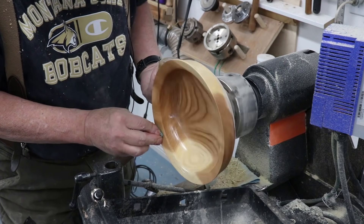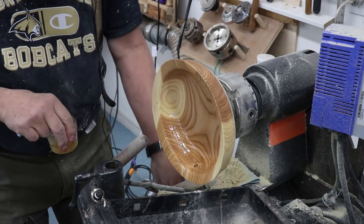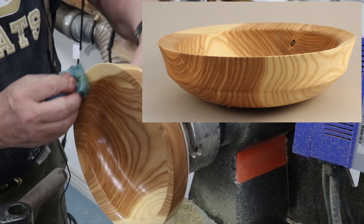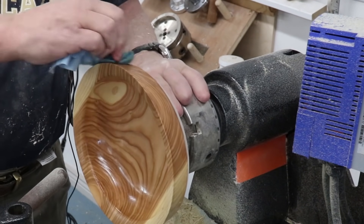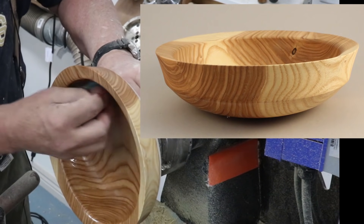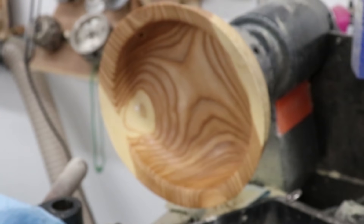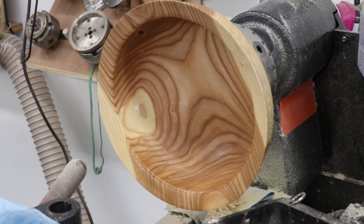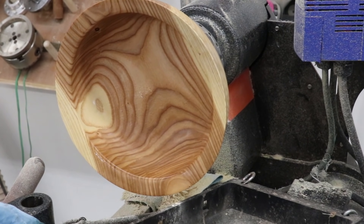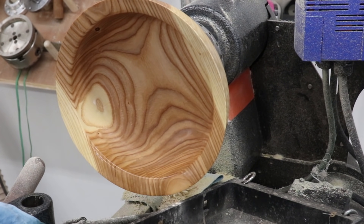Nothing special about this grain — it's not a burl or anything, but it's very nice. Very satisfying after you've done all this work to apply a finish and see what it looks like. This particular oil is what I would call a Sam Maloof mixture — it always has a paint thinner, this one has a little varnish and linseed oil, and it's a drying oil, which is very important to me.